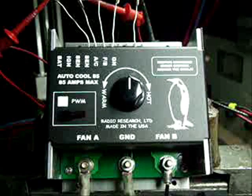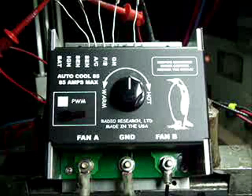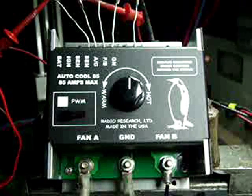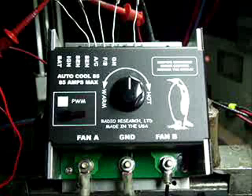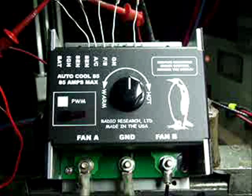We have the sensor hooked up to the controller. It's a simulated sensor. As we simulate the temperature rising on the sensor in the radiator, you'll start to hear the flex fans under the bench turn on. When you start the engine cold with this controller, the fans won't spin. As the hot coolant goes past the sensor, the fan will start rotating slowly and increase RPM as the temperature rises.